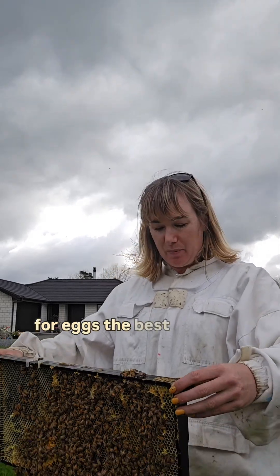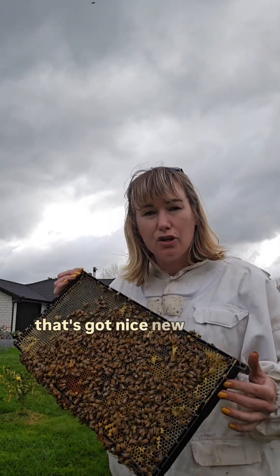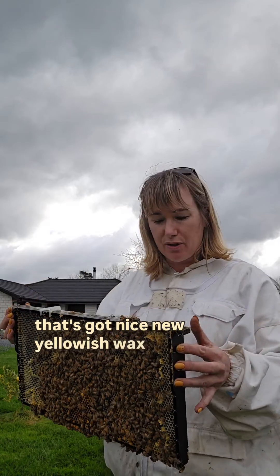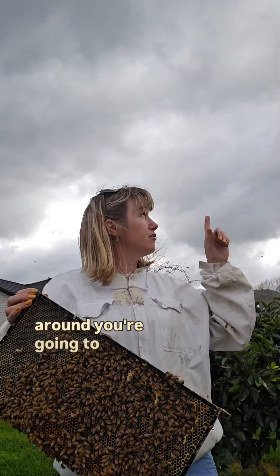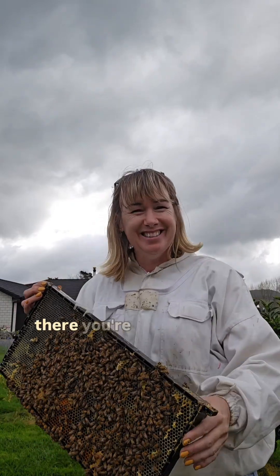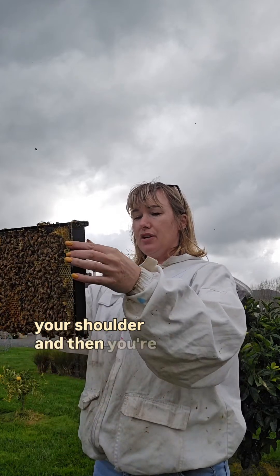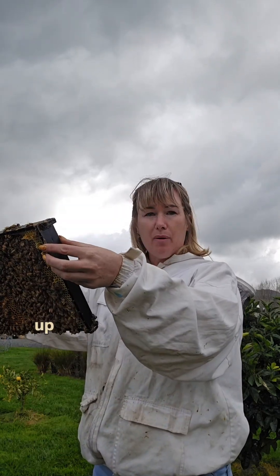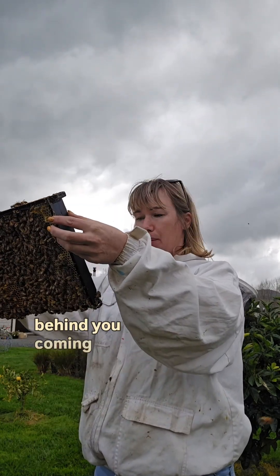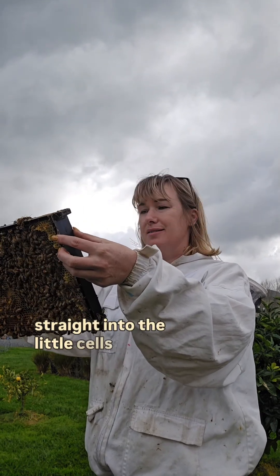To check for eggs, the best thing to do is go to the center of your brood nest and hopefully find a frame that's got nice new yellowish wax on it. You're going to look around, figure out where the sun is — it's behind a cloud but it's over there — and get the sun behind you so it comes over your shoulder and shines straight down into the little cells.